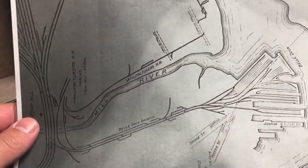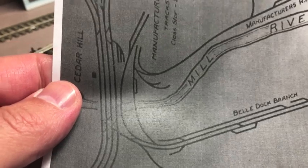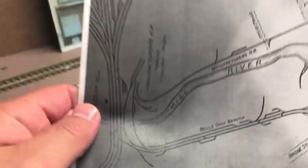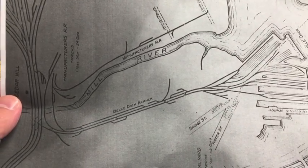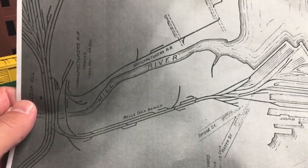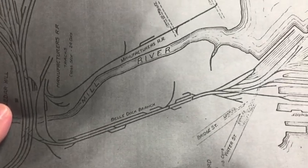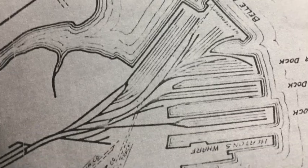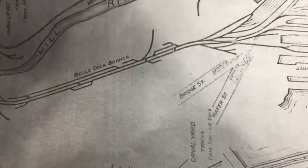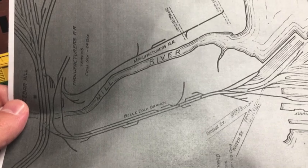This in essence is my layout — the Manufacturer's Railroad. Off to the left you have four lines: that's the main line that exists today in New Haven. The Manufacturer's Railroad has been around since the 1800s; it was electrified, and in 1947 the catenary came down and they started using diesels. This whole area includes the Bell Dock Branch, which I'm modeling, and the Manufacturer's Railroad, with lots of yards, docks, and street-running track — tons of industries. It's a really cool area.